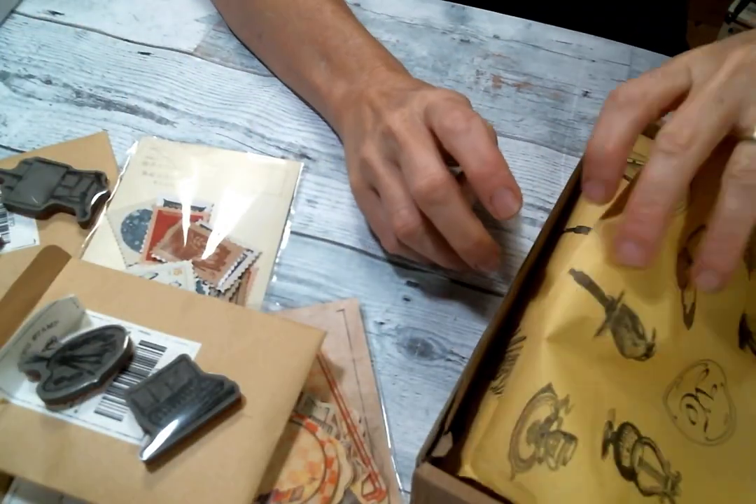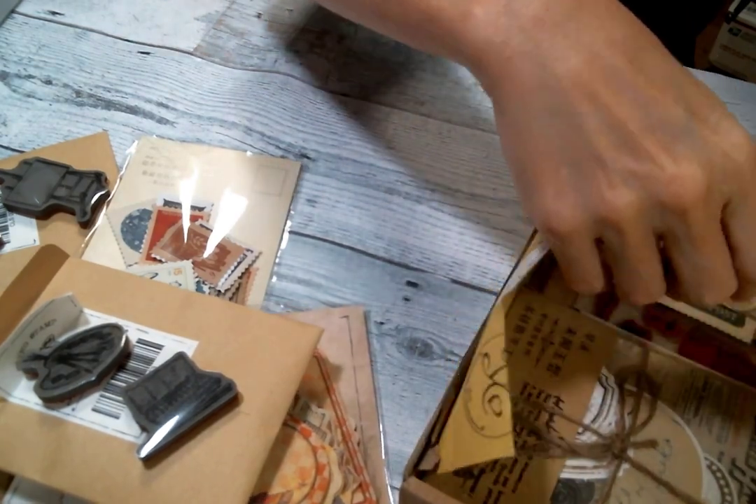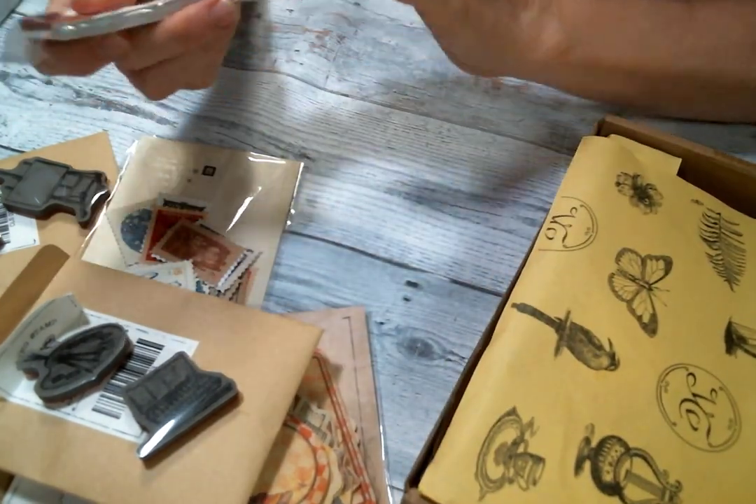Well, they really do give you a lot with each kit, don't they. Let's see what I got here.